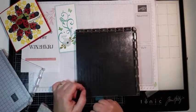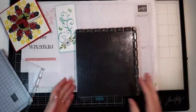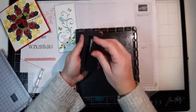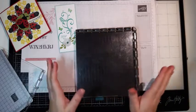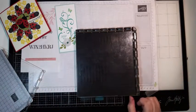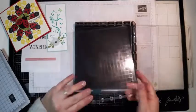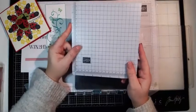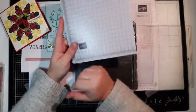Pour la petite histoire, j'en avais un sur le Stamparatus et un ici. Ils sont tellement puissants que l'aimant a sauté sur l'autre et ils ont pété. On peut les racheter si on veut. Évitez vraiment qu'ils soient côte à côte, tellement ils sont puissants. Donc, c'est vraiment le Stamparatus : quand vous le recevez, vous avez le tapis mousse, le Stamparatus, les deux pages et les deux aimants. Et en plus, on peut avoir le tapis de luxe.